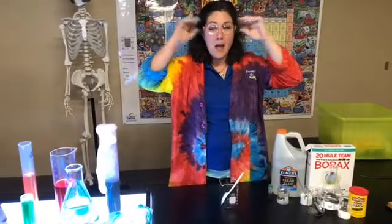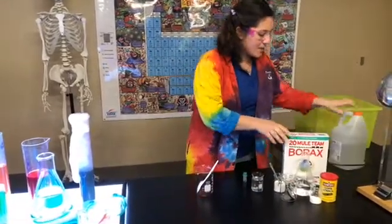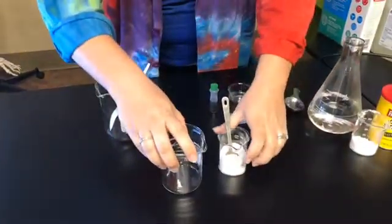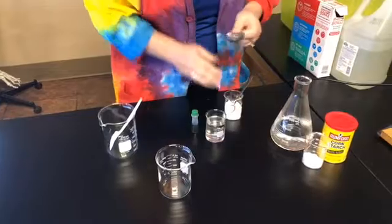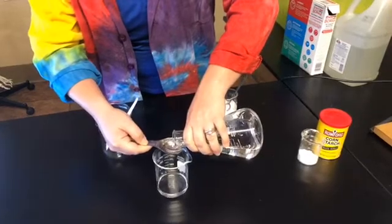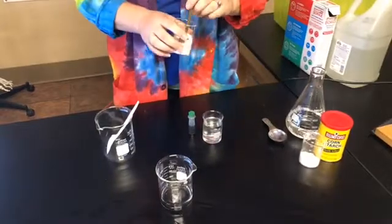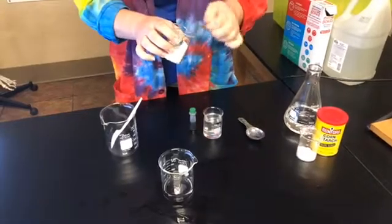First off, we're gonna put our safety glasses on. Then we are going to start by making a borax solution. I've already got some borax in my beaker here. We're gonna use two tablespoons of warm water — one, two — and then we're gonna take a half a teaspoon of borax powder.